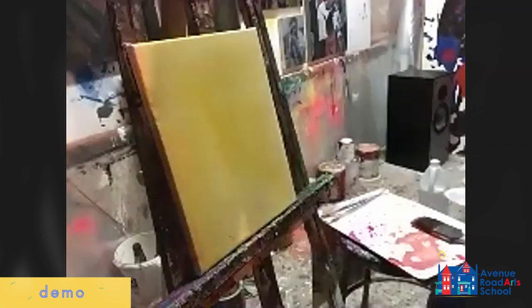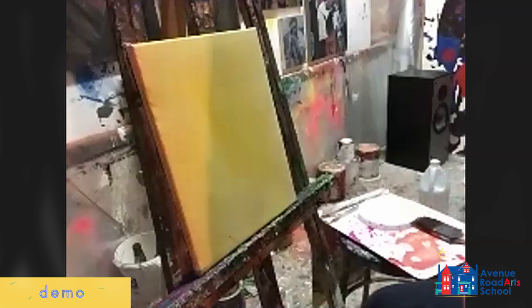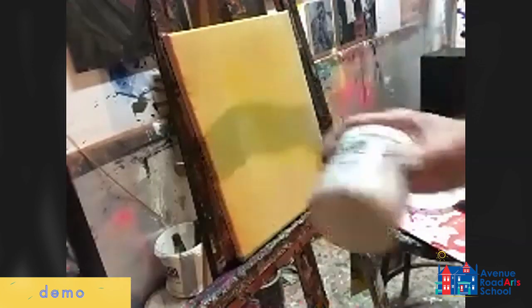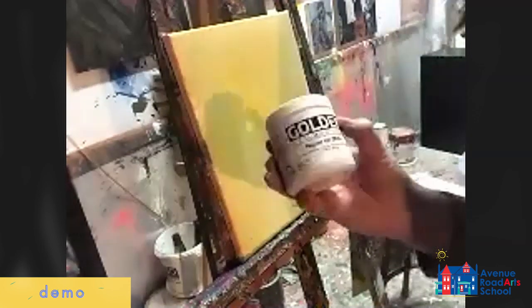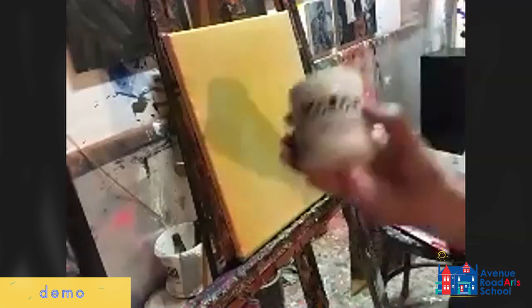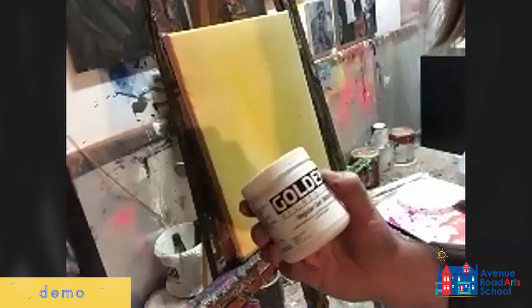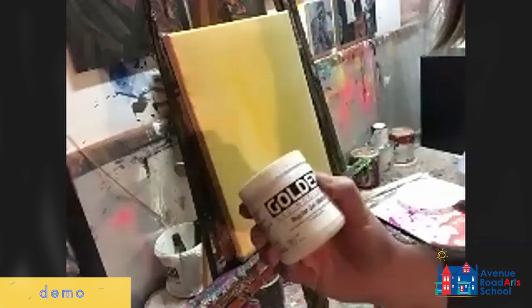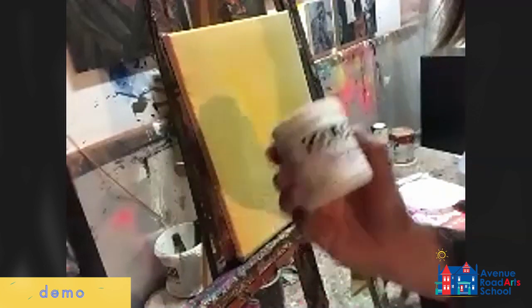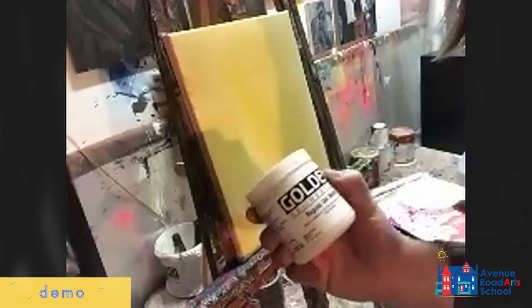There are all different things you can do with acrylic paint to add texture. Gel medium is one of the most popular and common ones. It's pretty good because it gives good texture but it doesn't change the color of the paint. So if you put red paint into it, it will be red paint, just thick.